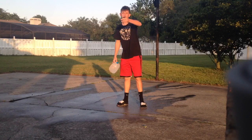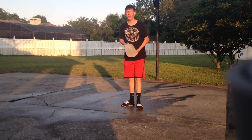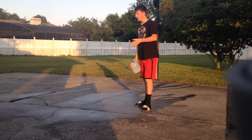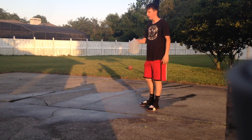Alright guys, what's up? Back here with another YouTube video. I got this water jug right here filled with water. Throw it up in the air and see what happens. I'm going to put it in slow-mo after I edit it and everything. So here we go, let's see what happens.